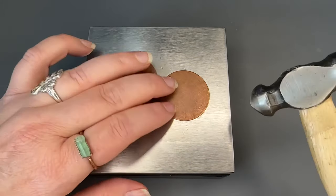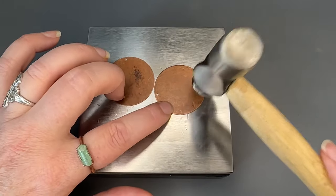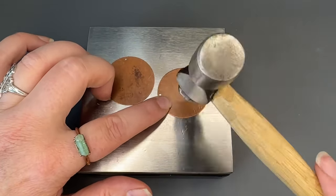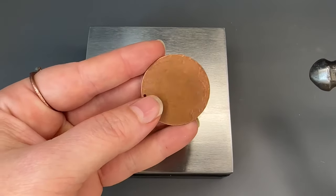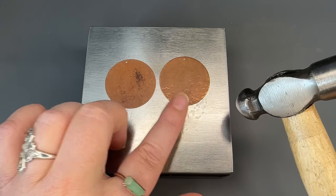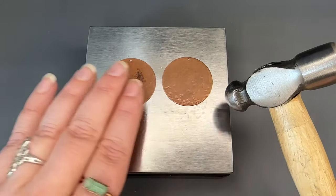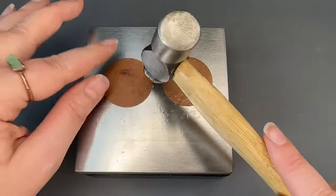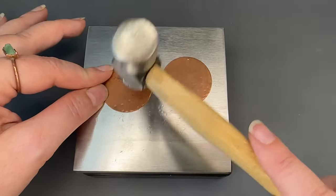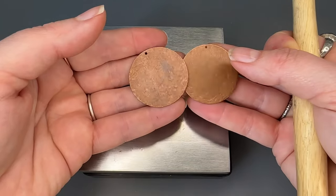This is just a light tapping motion and I like to rotate the blank around to make it easier to access the different areas. This is adding just a little bit of light texture, and when I'm doing a pair of earrings I like to go back and forth between each and add the various textures so that they stay like a match set. I'm circling around and adding some light texture throughout, then we'll compare those and see what they look like.